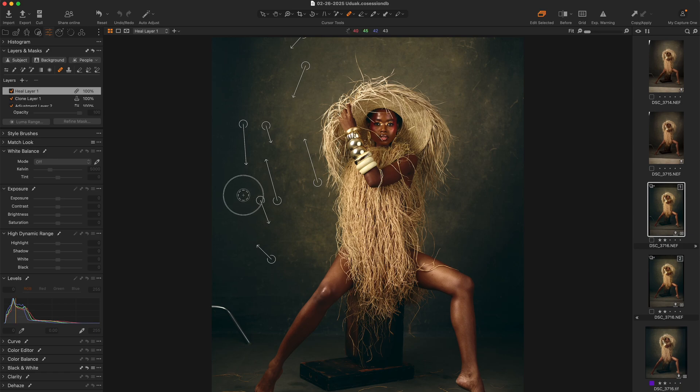My advice would be to use a smaller brush. I think it's worth it to just spend some time here. I know that we're in the era of doing everything with AI and doing everything really fast, but so far I haven't found anything that cleans scratches on a textured backdrop like using this tool in Capture One. So I will just take my time with it.